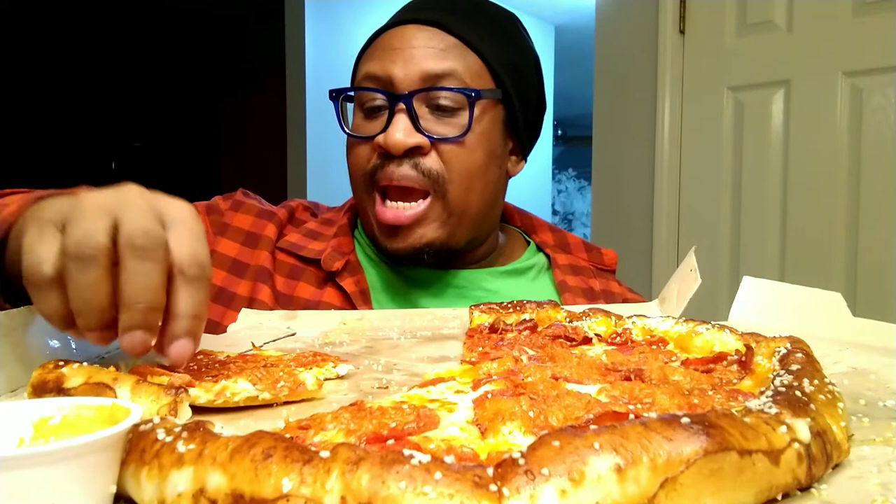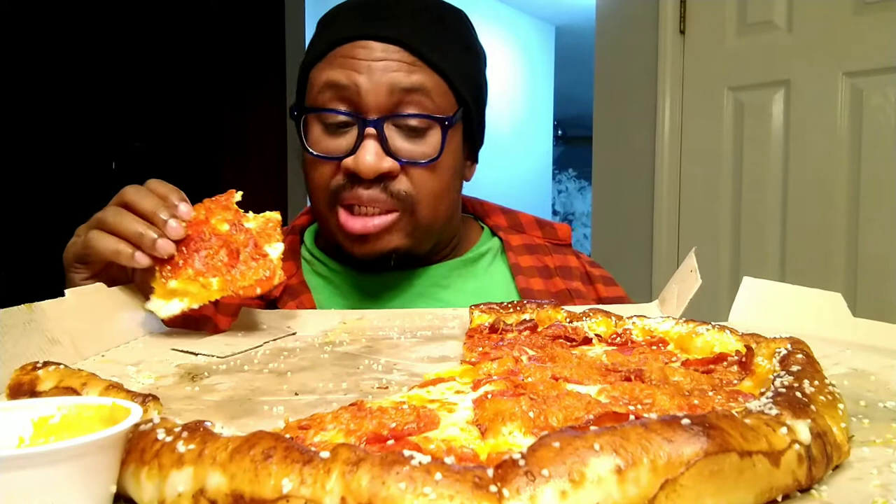So it can get a bit salty if it happens to fall on the pizza. My suggestion: go light to no salt on the crust.